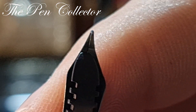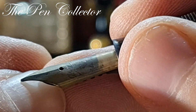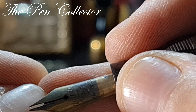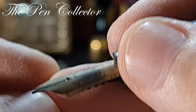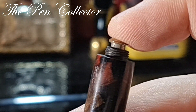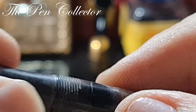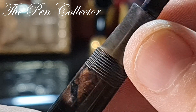It has a hard rubber section and a beautiful 14-carat Osmia number four nib — a wonderful nib. Unfortunately the nib is misaligned; you can see the tips are misaligned. Or maybe not — I'm checking to see how flexible it is. Look how flexible this is! Quite a nice-looking fountain pen. The sack definitely needs replacement; I'm not sure it was ever opened, but it's quite a nice piece.